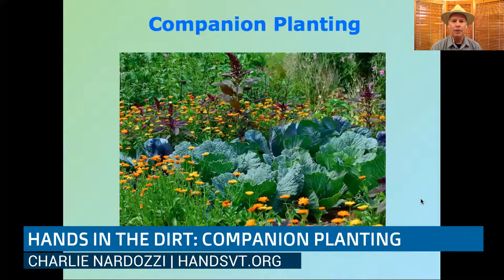Companion planting — we've all heard about it, like the books by Louise Riotte, Tomatoes Love Carrots and that kind of thing. But most of that information, in that book and many other books and websites, is more folklore — personal information, individual experiences gardening. It isn't something that has necessarily been scientifically proven across a broad spectrum, but that is changing. More and more researchers are looking into companion planting, calling it by different names, but really it's the same idea: planting one plant next to another for the benefit of both.